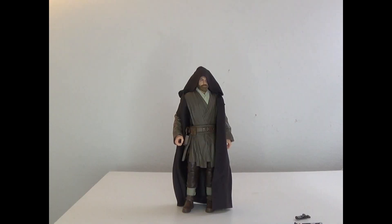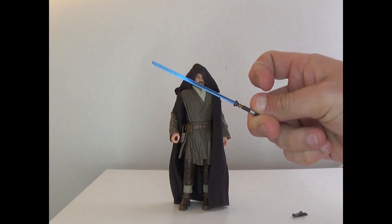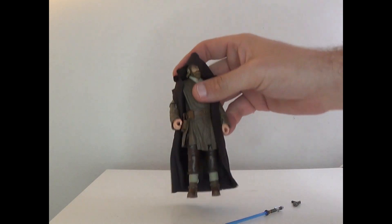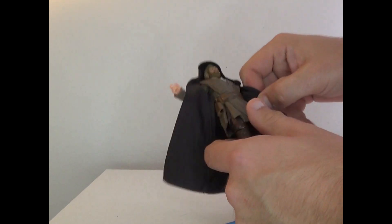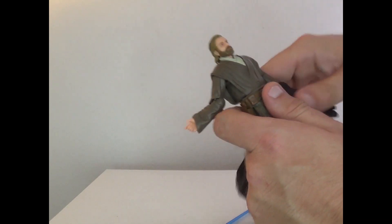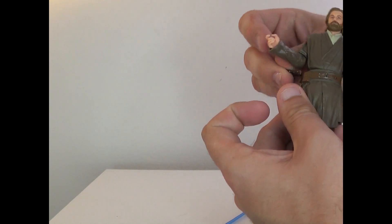Alright, so here's Obi-Wan out of the box. He comes with his lightsaber, which looks very nice, a blaster, and of course his robe. I'm going to take the robe off because I like it display-wise, but I don't really like reviewing characters with their robes on because it's hard to show everything off.